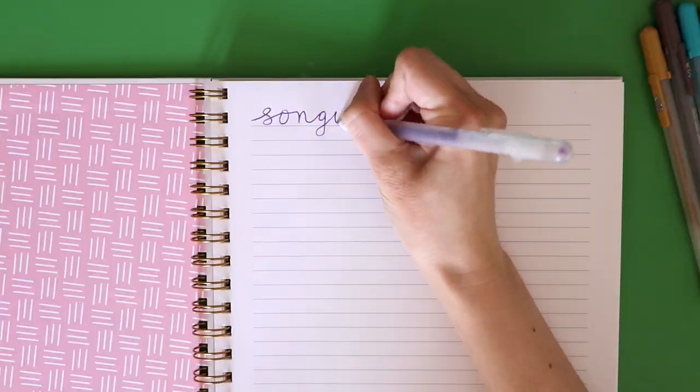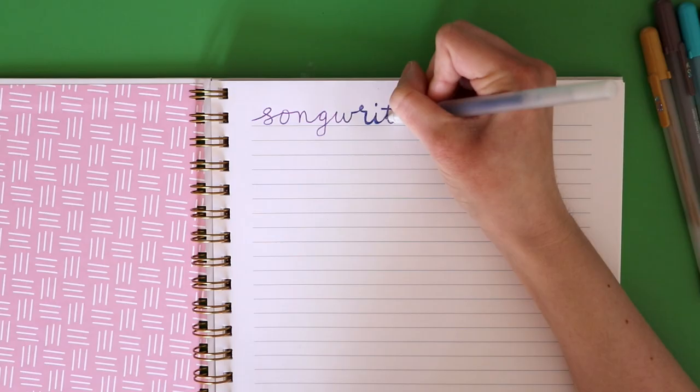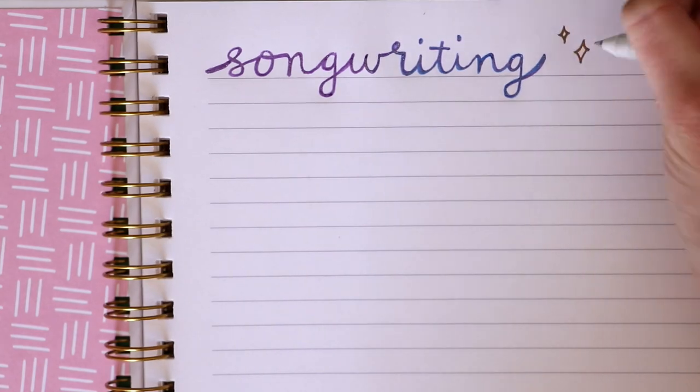I hope you liked it. I thought I would take you through a little bit of my songwriting process, in case you're interested in learning how I wrote that song. I'm not going to go too in-depth, but I figured I'd share a couple things that help me when I'm writing songs.